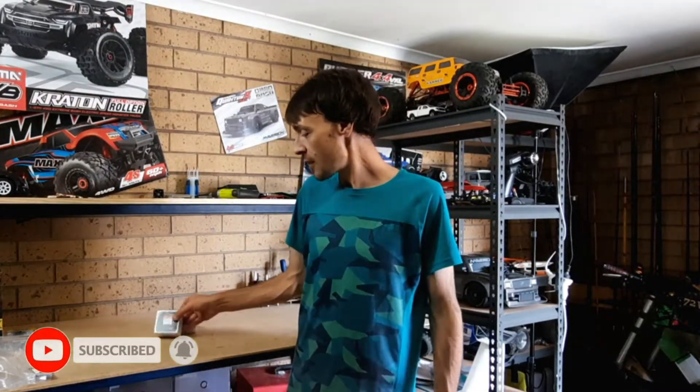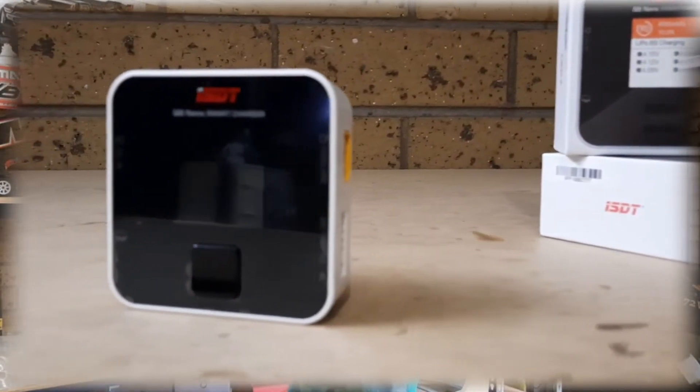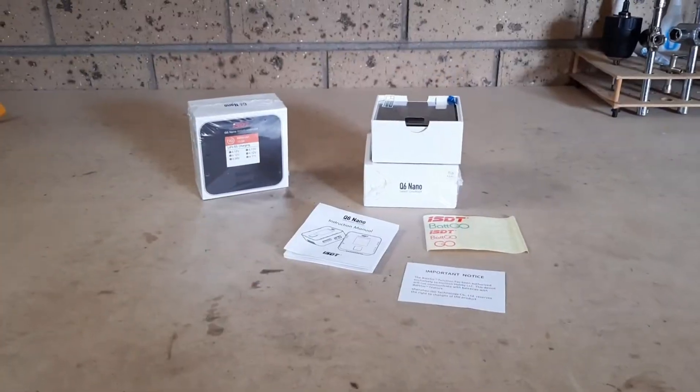Hey, what's up guys. We've had a really warm day here in Melbourne, but I have a couple of items to review. I recently got a couple of very small, very compact but extremely smart ISDT Q6 nano LiPo chargers. This is basically a compact version of what I've been using for the last 10 years — an extremely smart charger where you plug it in, set your milliamps or amps, and it detects the voltage and balance charges every single time.